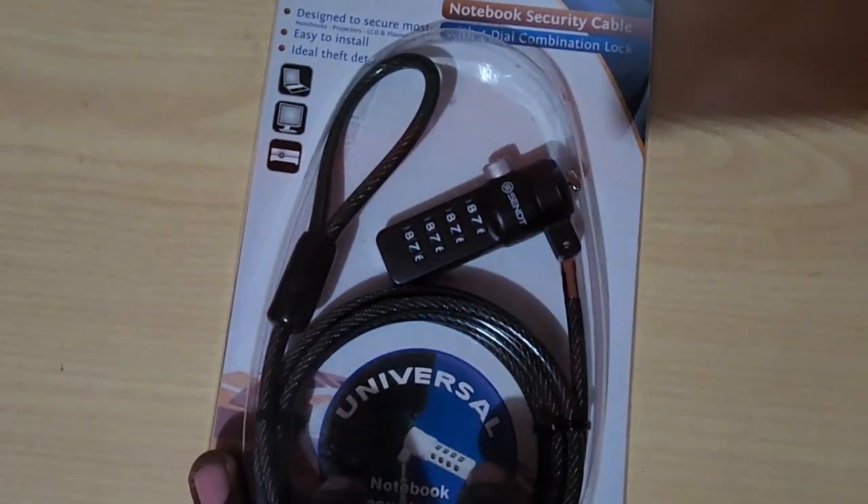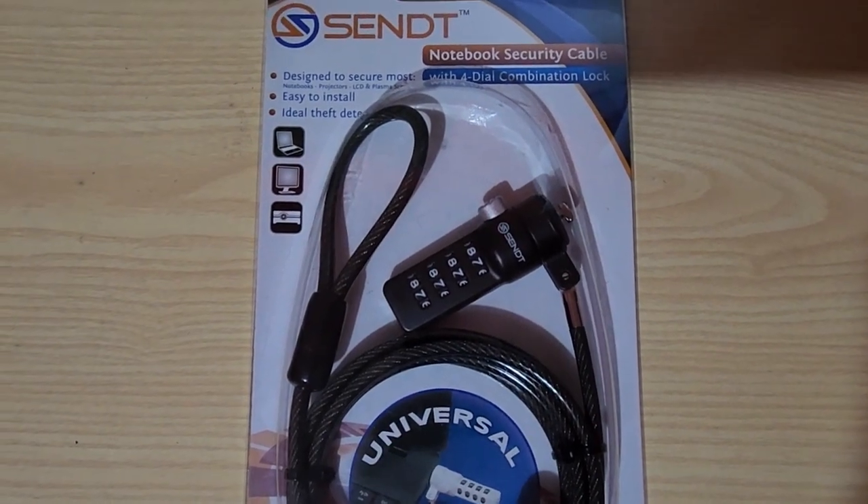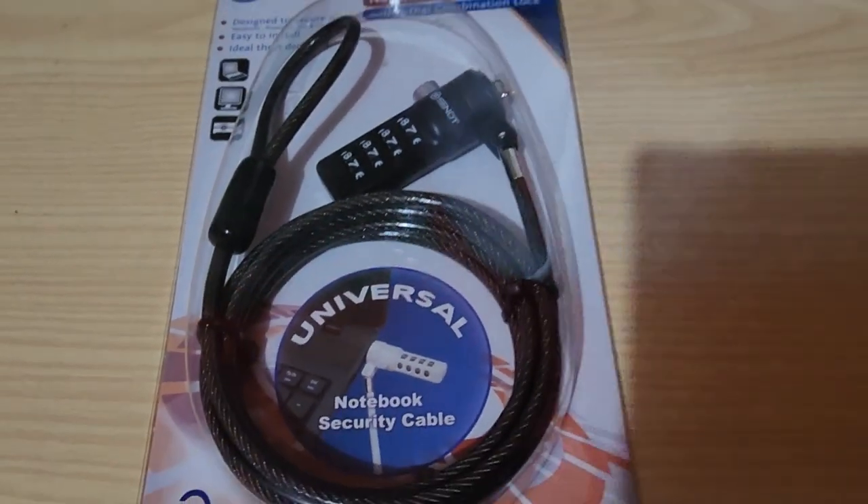My monitor does have the keyhole, but I'm not sure if this will fit, so we're just going to check it out and test it. I'll have a link in the description. This is my BenQ monitor — I've turned it around and this is the hole. You can see it has the lock symbol right here. Different manufacturers use different sizes, so I'm not sure if it will fit, but let's try it out.